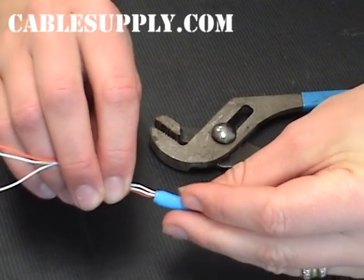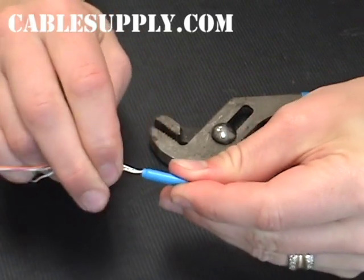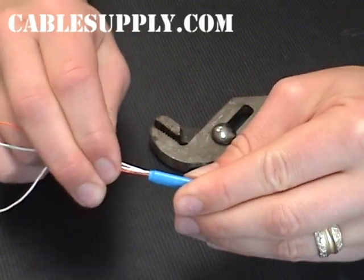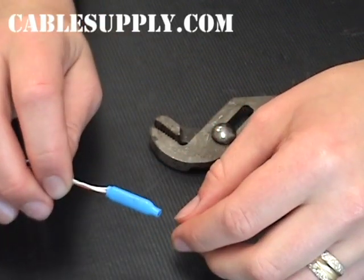Now I'm going to slide the two or three wires into the beanie, and when I'm sure that they are seated in there correctly, I'm going to clamp them down with pliers. Notice I put these in without stripping the wires.